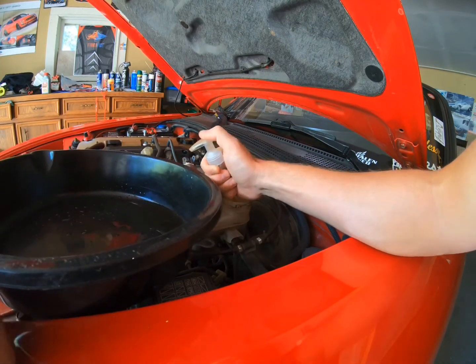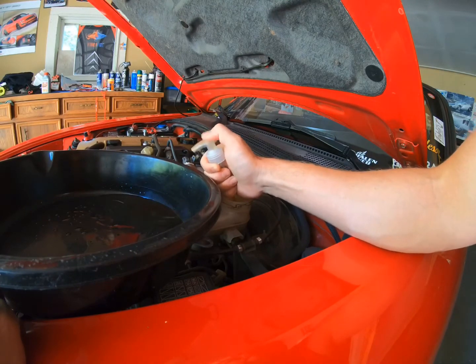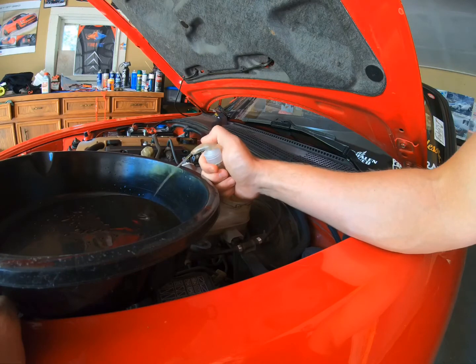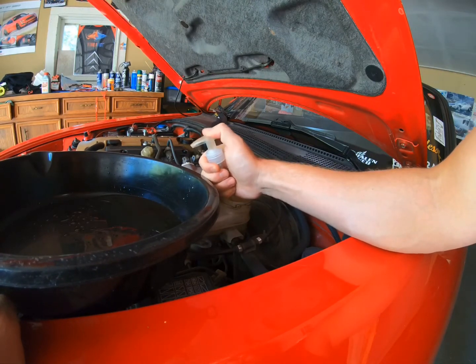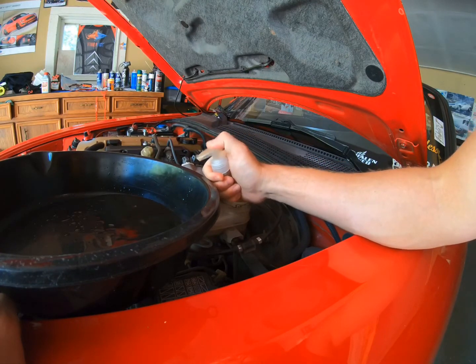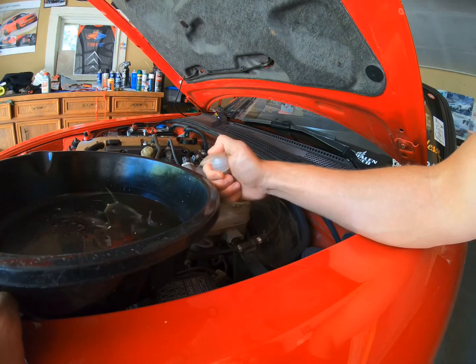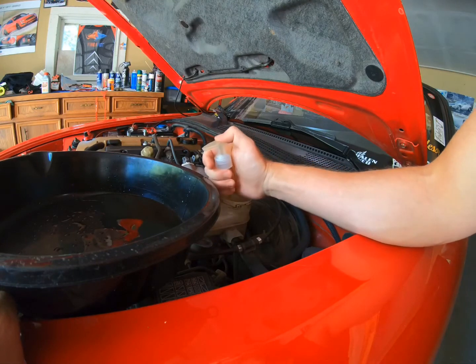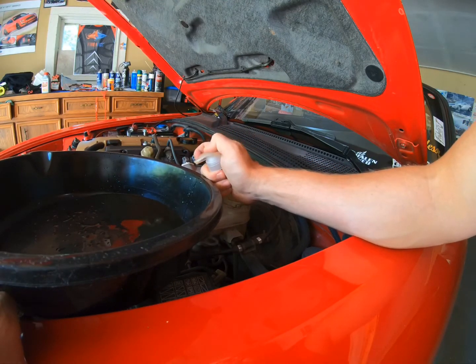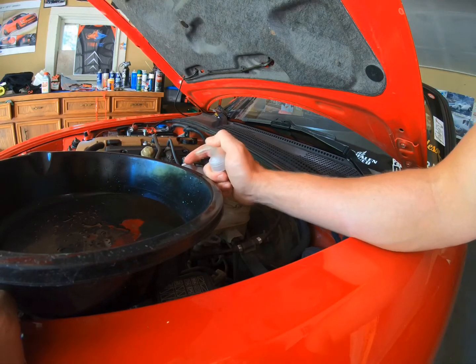Time-wise, I don't know how long this whole job is gonna take. I know doing it by myself with the gravity drain is going to take longer, but that's okay. So let's get all this old fluid out. It sounds like I'm starting to suck up some air, so I'm gonna get out as much as I can, and then I'm going to lift the car — that'll be the next step.